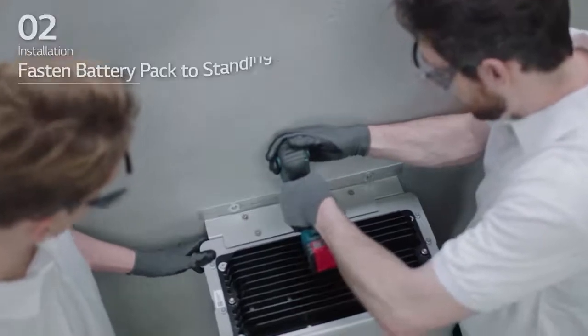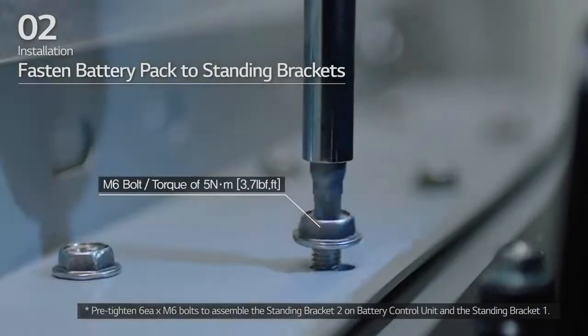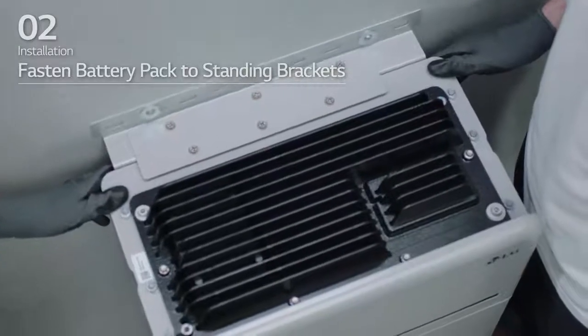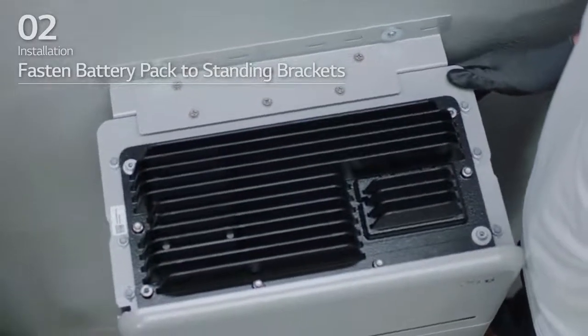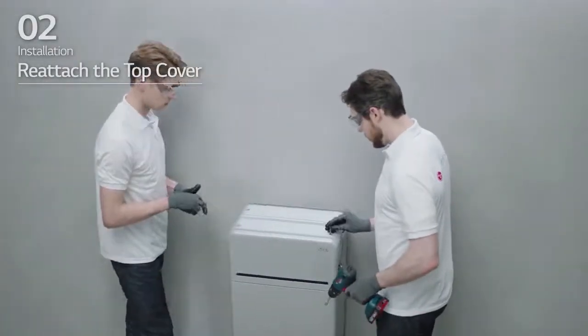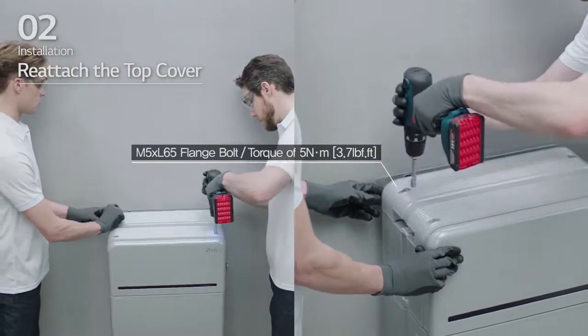Pre-tighten the 6 M6 bolts to assemble standing bracket 2 on the battery control unit and standing bracket 1. Then, fully tighten the battery pack to standing bracket 1 and 2 with all bolts and fasteners. Reattach the top cover and tighten the four M5 by L65 flange bolts with a torque of 5 Nm.